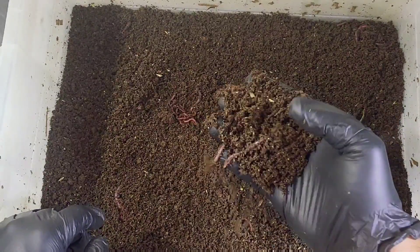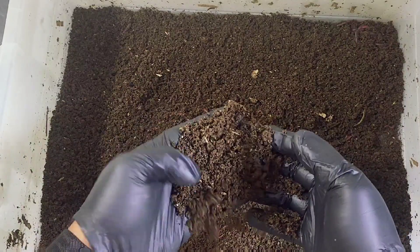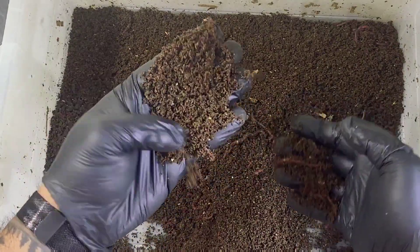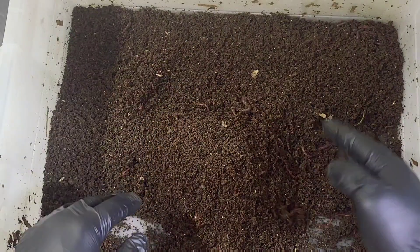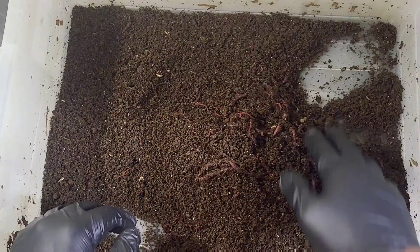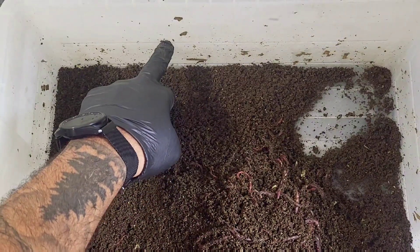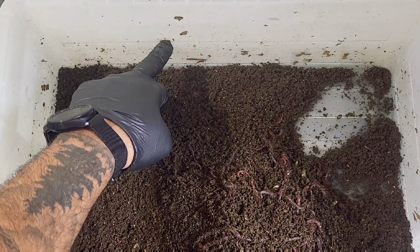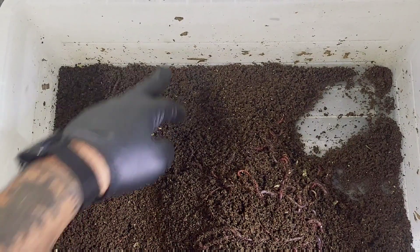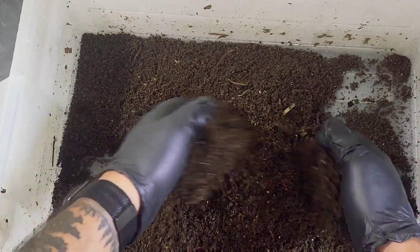The castings are dry now - well, dryish. There's still a good moisture to them but I've been letting these dry for about two weeks without feeding. They're really fluffy, really really fluffy. I'm surprised - there's a decent amount of castings. This bin was filled to roughly halfway by volume with just shredded cardboard, and that's a decent amount of castings.